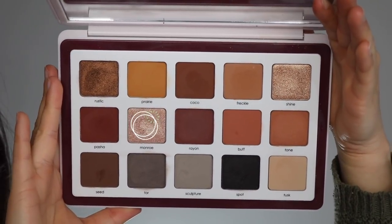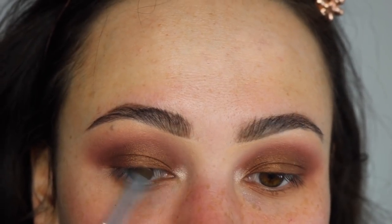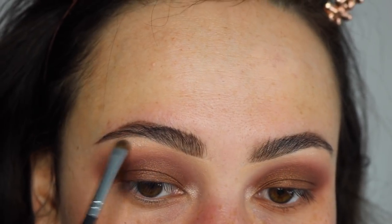I'm then using Monroe on a small detailed brush, and that's going to be my inner corner highlight and underneath the brow as well.